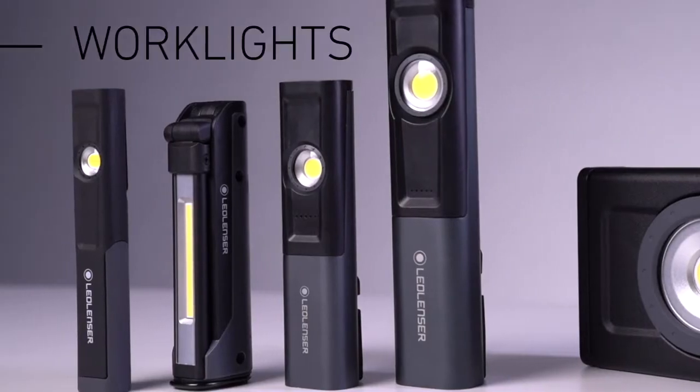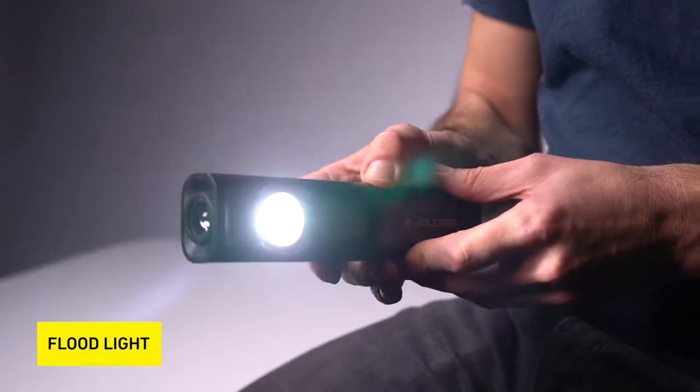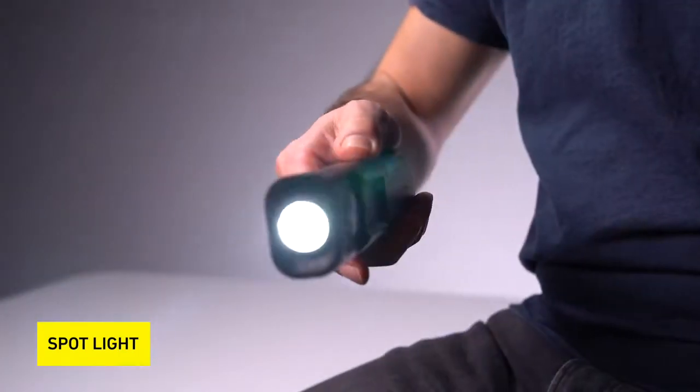The work lights have a COB LED as a floodlight source for broad illumination as well as a spotlight source for concentrated light. The spotlight uses the high quality lens typical of Ledlenser, which makes the work lights stand out from the competition.